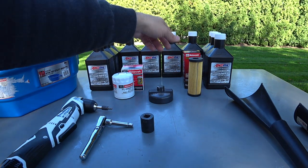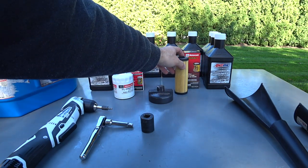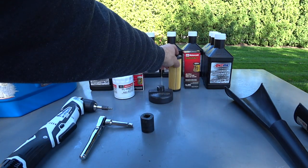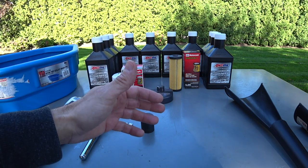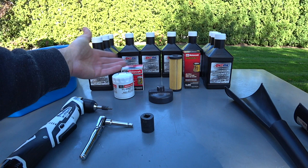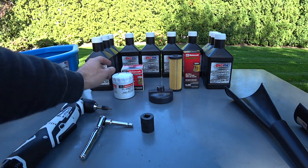His car has the removable canister filter, the FL2062. So before you order any of this stuff, you have to make sure you've got the right filter on your car. Otherwise you're going to order it, go to do the job, pull it off, and if you don't realize it was the wrong filter beforehand, you're going to run into a total mess.